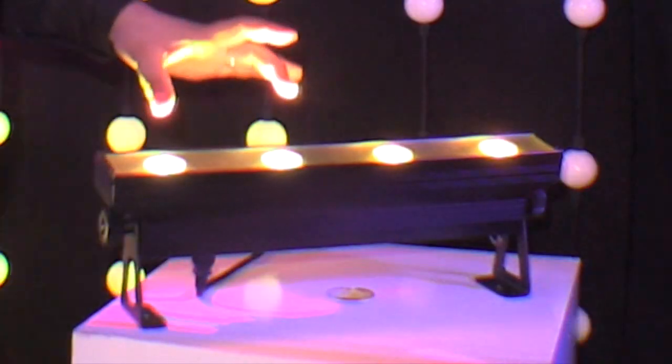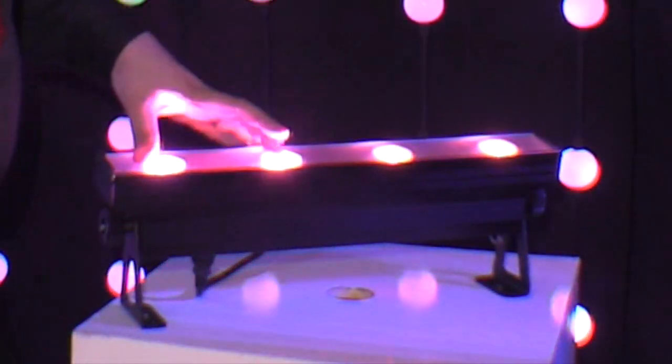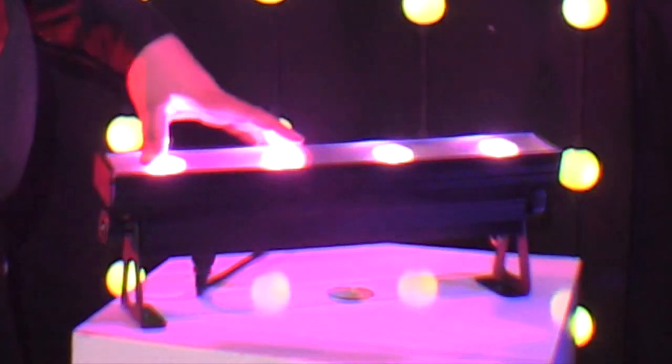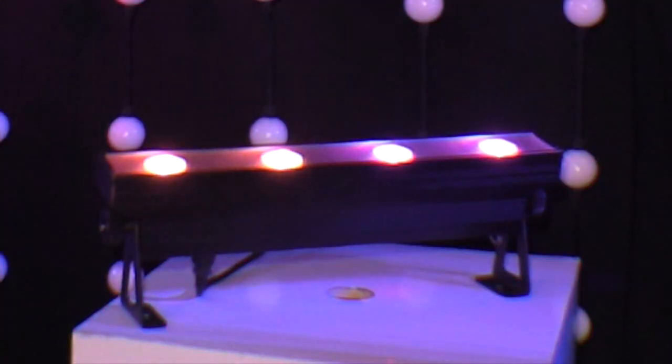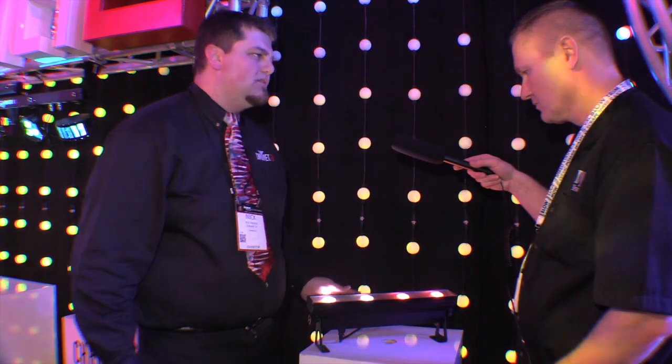Because of that we decided to add zone control, so you can actually do some really cool patterns on the wall. That's what it's doing right now — two separate zones — and it does a really cool show on the wall with the two separate zones. Of course you can control via DMX or pixel map the two zones if you choose to.